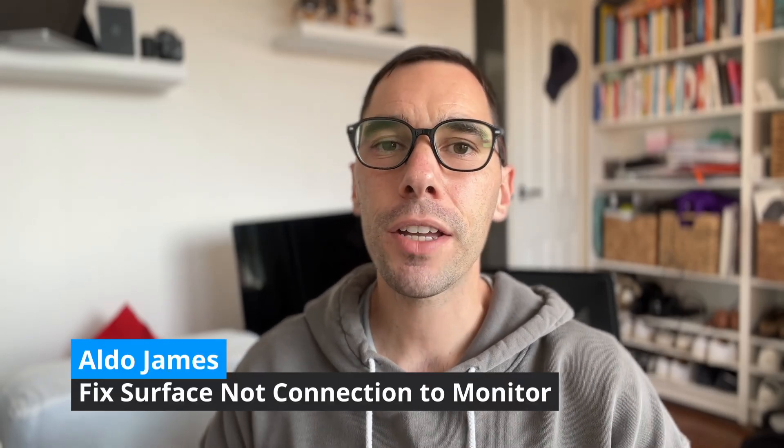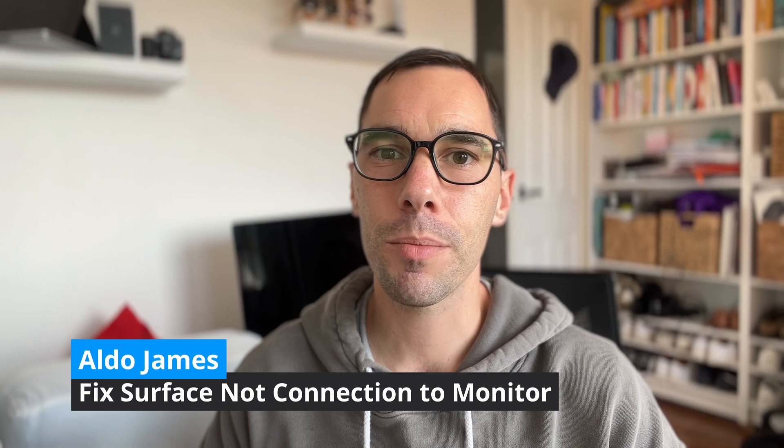Hey, what is up everybody, it is AJ here. In today's video I want to help answer one of the most frustrating questions when it comes to connecting your Surface device to an external monitor — that is when your Surface won't actually connect to that monitor and how you can go about troubleshooting it.